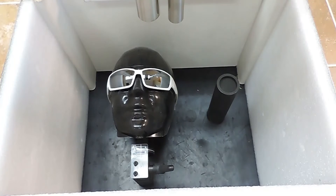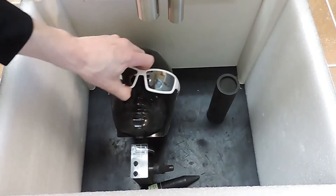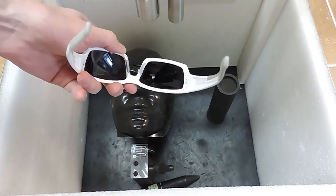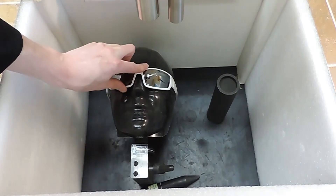First off, we're going to use the 500 gram drop cone to test out the bowhead safety eyewear. Here comes the 500 gram drop cone. As you can see, it just has scratched the lens. It bounced off nicely. There's no penetration on the glass at all. It's just scratched. Just what you want.